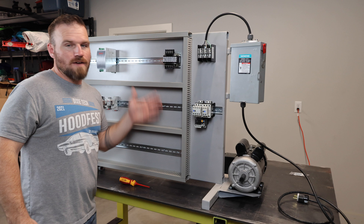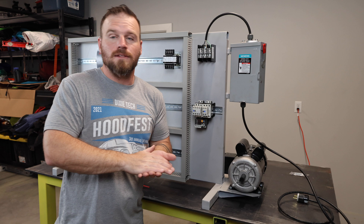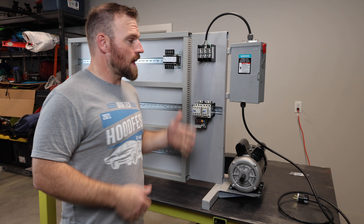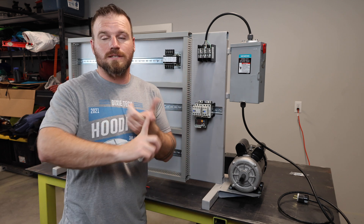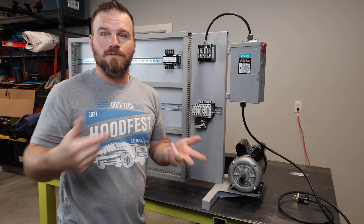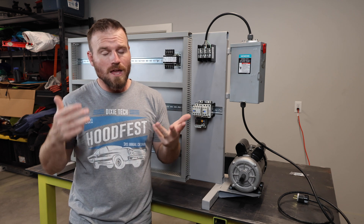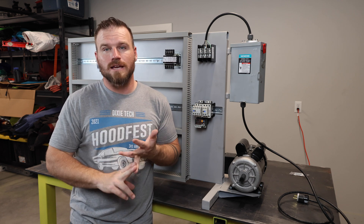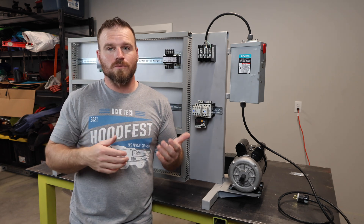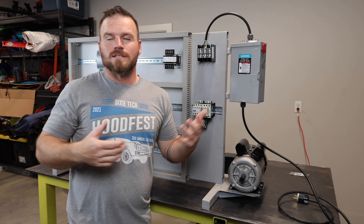One thing to note is that my trainer is in a vertical orientation. You could lay them flat on plywood — nothing wrong with that. I do vertical ones because: one, it's easier for the camera; two, I can mount trainers on both sides to double capacity in a small classroom; and three, stacked flat trainers tend to get parts broken. Trainers standing upright stay in better shape, though they take more space to store.